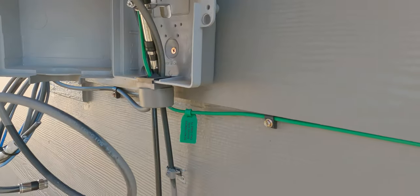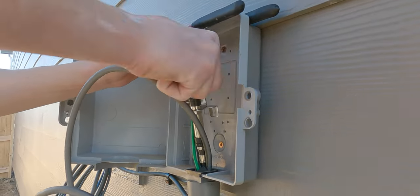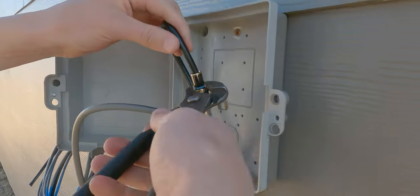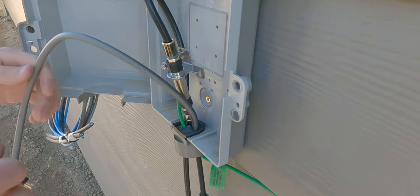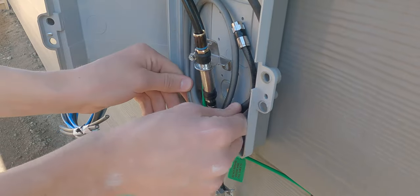Now back at the cable box, you can connect your routed cable to the main cable line. Once everything is nice and tight, you can put the wires away and close the cable box. Go back to your cable outlet and connect the modem, router, whatever you need for your internet. And test it out, see if it works.